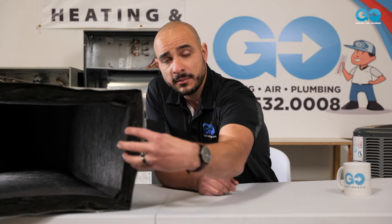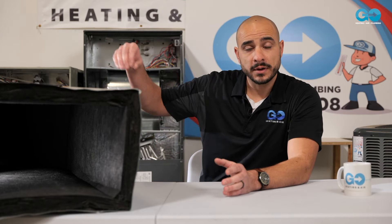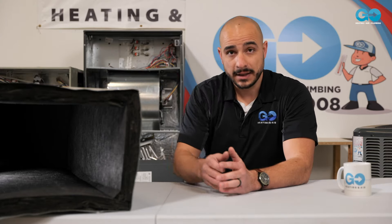We offer duct cleaning to alleviate this. What that does is it takes a brush with a high-powered vacuum at the end of it and manually brushes and cleans all of your ductwork. We go through the whole system — we clean all the way from the return, from the grills, up into the unit itself, and the plenums in the attic.